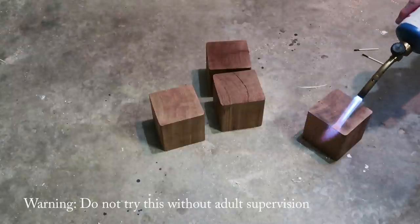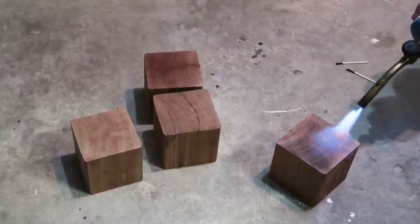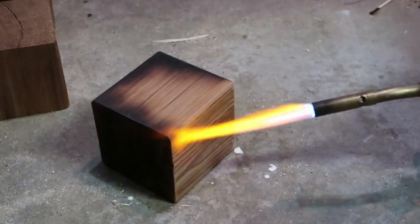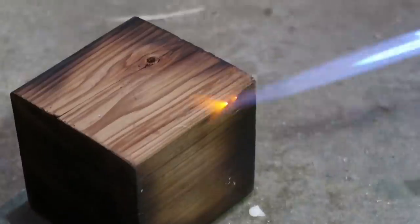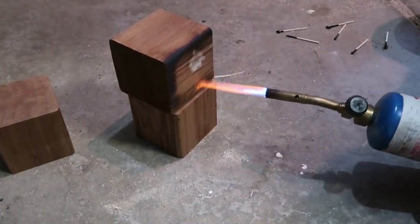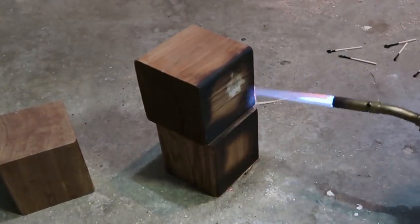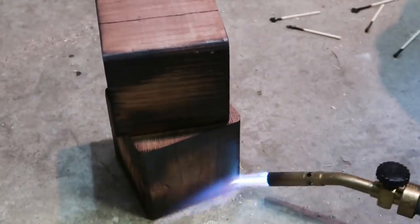Next you are going to need a torch. This is where I want to put out a warning for anybody that is under age — please do this with adult supervision and with all the safety gear, keep safety in mind. But this was super fun and it gave it a really cool look. I liked the burnt wood look. You could also achieve this with some stain or a dark paint and just go around the edges like we're doing with the torch.